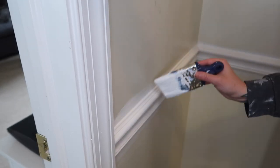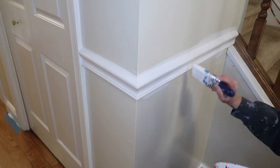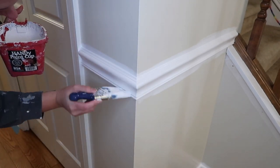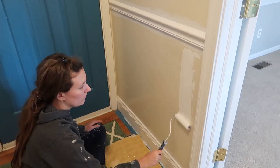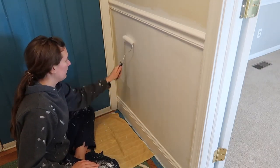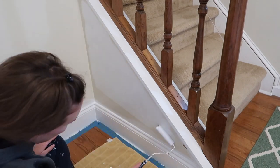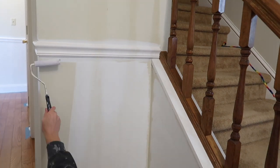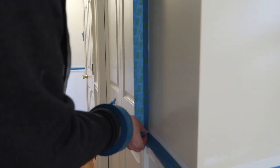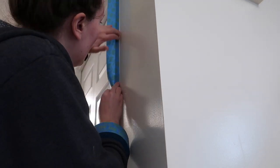I wanted the lower half underneath the chair rail to feel like paneling, so I carried that white semi-gloss paint onto the bottom half of the wall as well. I used a small sponge roller which was really efficient. Then for painting the upper half of the wall, I used painter's tape to tape off all of the chair rail trim I had just painted to make sure I got crisp, clean edges.